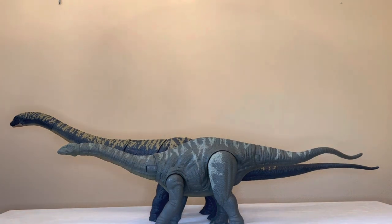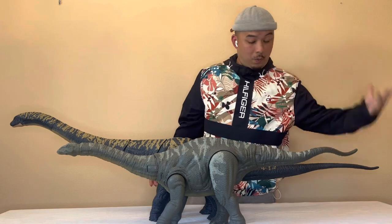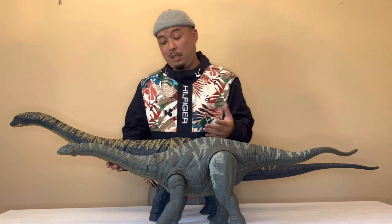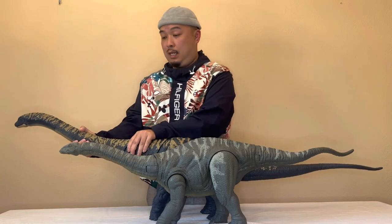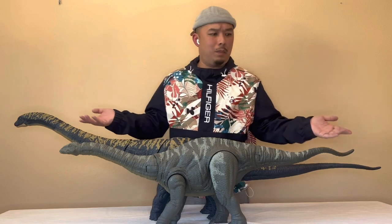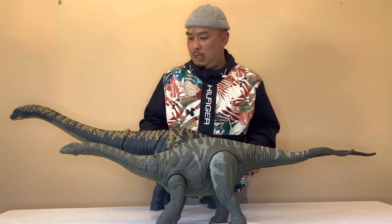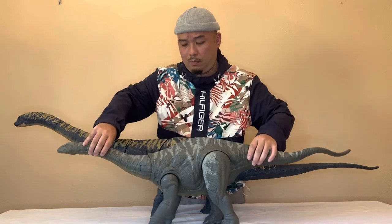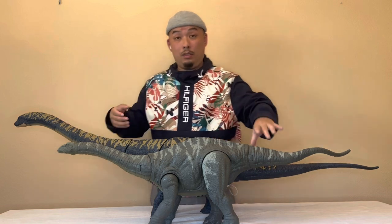Compared to the Apatosaurus, this thing is way, way longer. Like I said before, it has pretty much the same articulation as the Apatosaurus where it goes side to side. Just look how massive this thing is next to the Apatosaurus, which was, I believe, one of the longest dinosaurs we had in the main line. It's not much heavier — I feel like the Apatosaurus is a little heavier. But it's pretty cool when you measure it. This thing is ginormous.